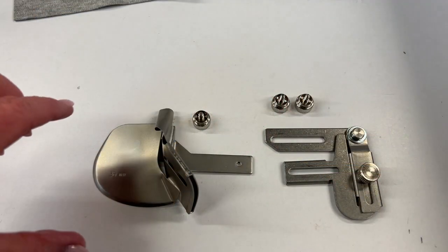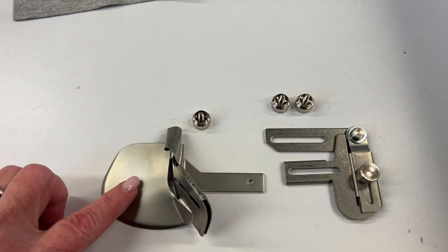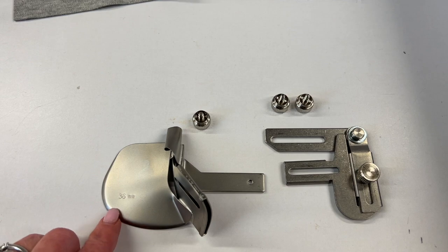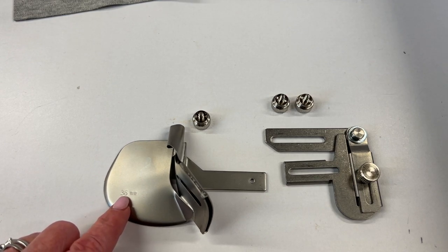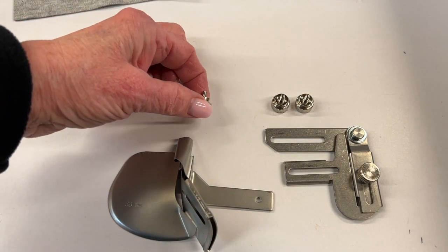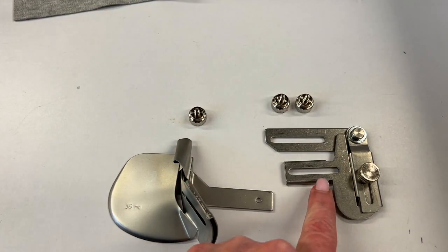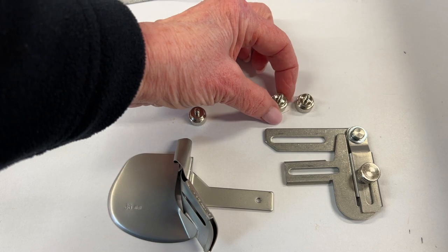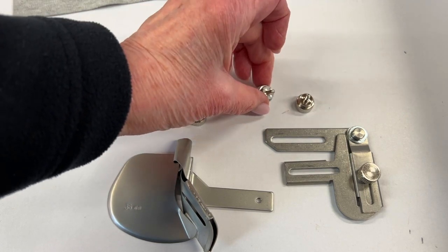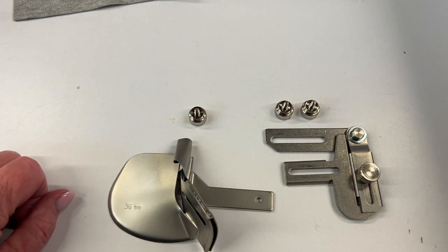I can't wait to show you — I know you're going to love it. Here are the various pieces. This is the double fold binder, and you can see it says 36 millimeters, which is the width of the strip that will go through it. There's a little short screw that attaches this to the accessory holder, and there are two larger longer screws that will screw into the cover hem table on the machine.